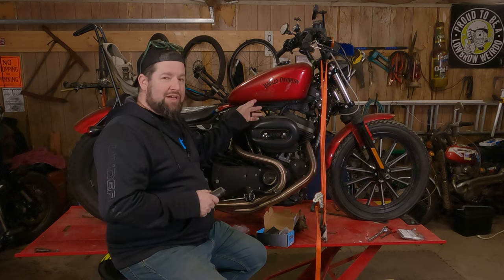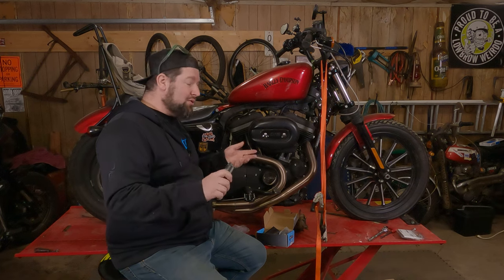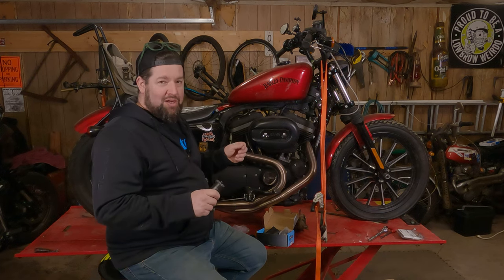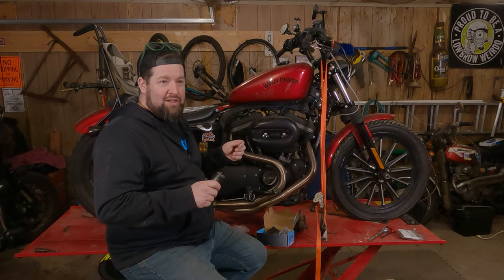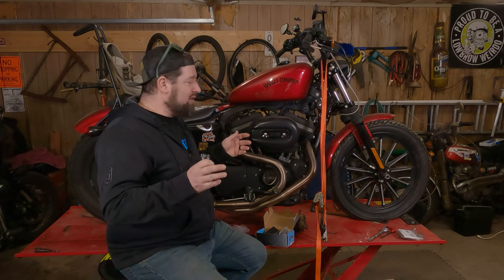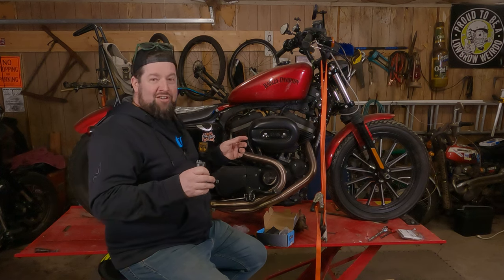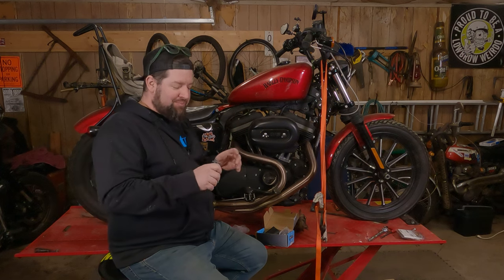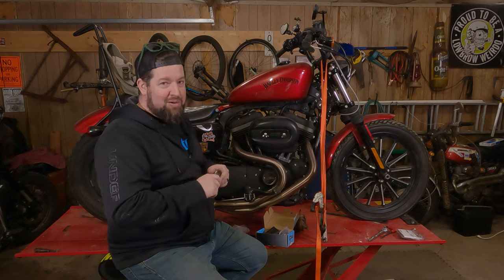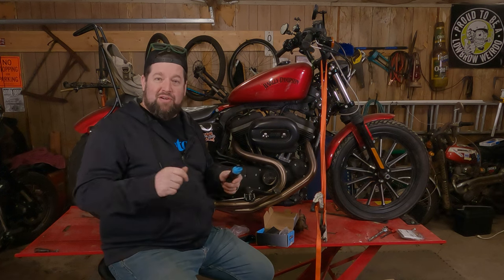This one is still technically working. Usually fuel pumps generally work or they don't. However, in this case, every once in a while when my wife turns the bike on, it doesn't just do the normal priming sound — every once in a while it makes a weird noise and we have no idea why. So I'm putting a fuel pump in before it leaves her stranded somewhere. Maybe in the process we'll find out what that noise is.